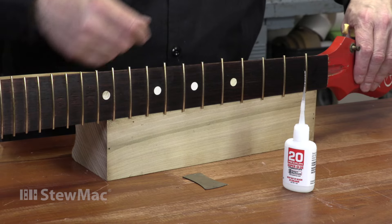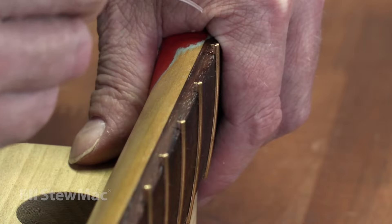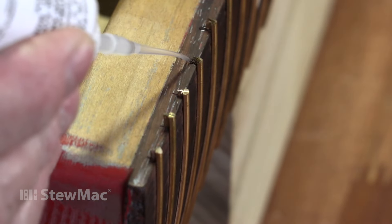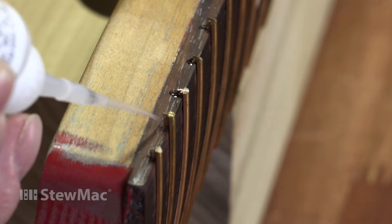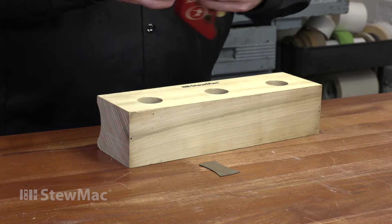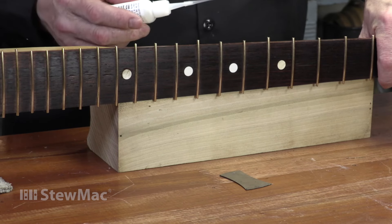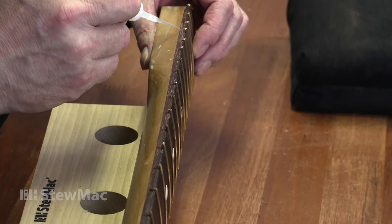Another method: after the frets are installed but before they're trimmed, turn the neck up on its end. I'll go down the neck with number 20 super glue and just put a little dab of glue into each slot. If you look closely, you'll be able to see gravity pulling that glue down into the slot — the glue is running down the slot underneath the fret. I'll flip it over and do the same thing to the other side. Eventually those glue paths are going to meet and stop. I'll go back and forth a couple times until I notice that the glue is no longer sinking into the slot, and when I see that, I'll call it quits.